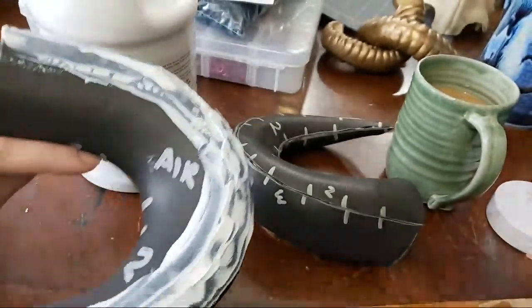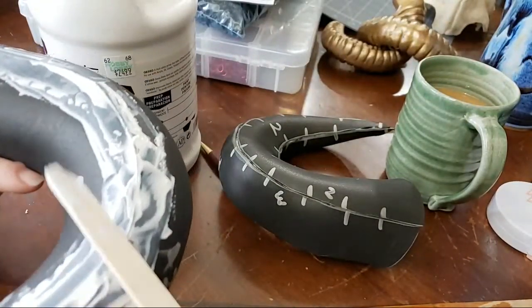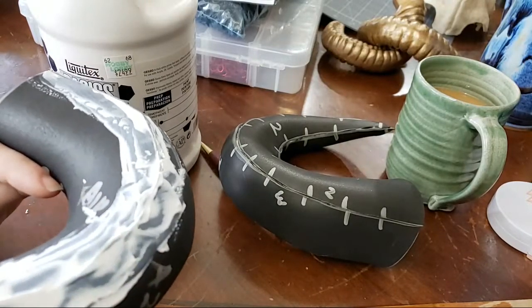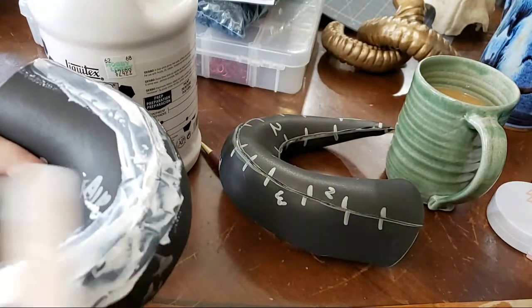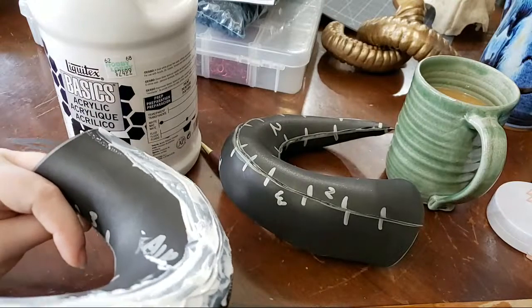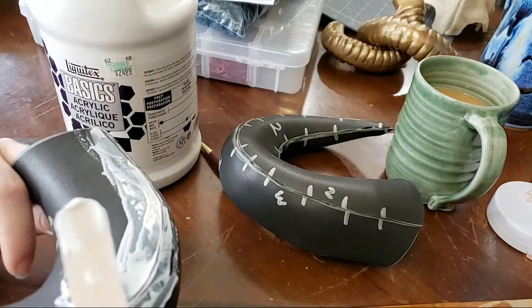We actually had our first experience with slime very recently with Maddie — that was a lot of fun. But I think it was fun because we were hanging out with Maddie. I get very similar zen vibes from just mixing polymer clay.